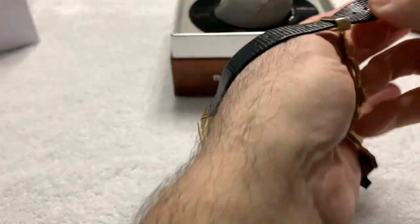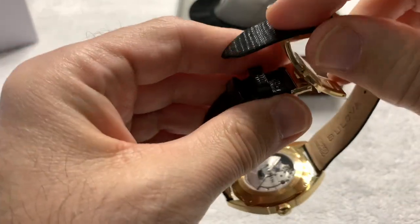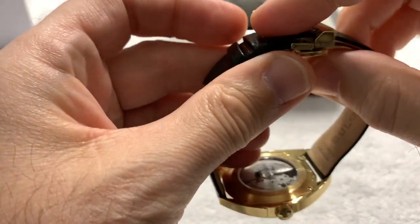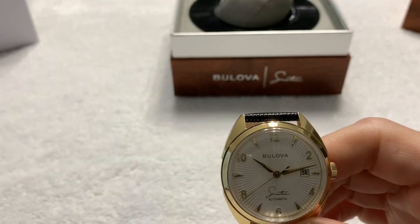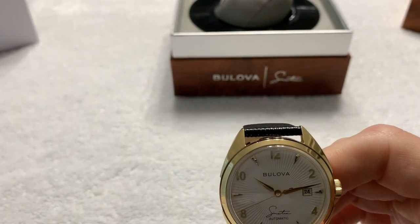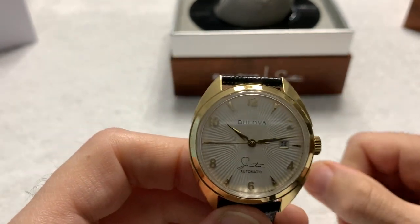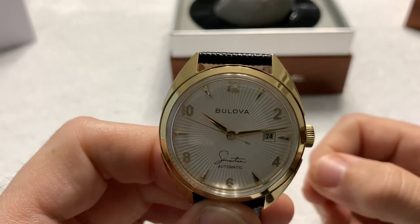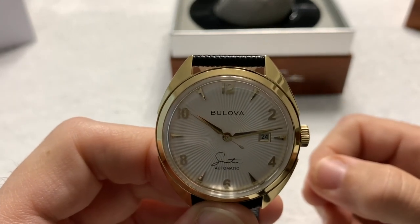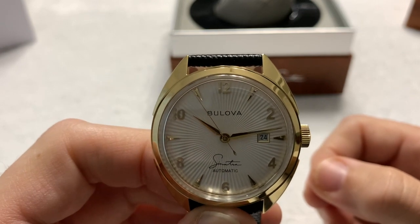Let me open it up here so I can get it off, then close it back up again. I promised John I would take extra good care of this watch. John sent me some information about the watch: it is limited to 1,212 pieces to commemorate Frank's birthday of December 12th — 12/12.